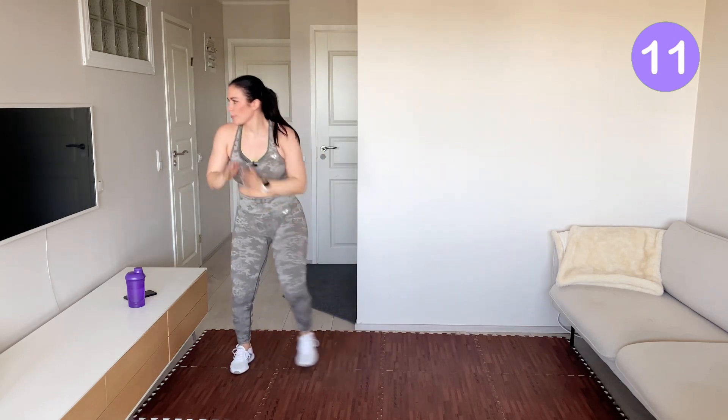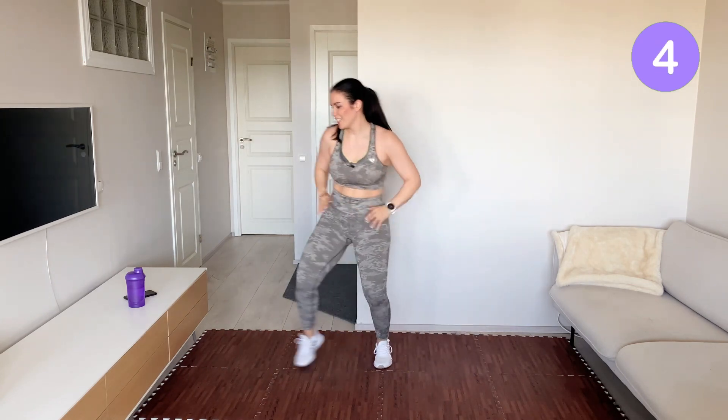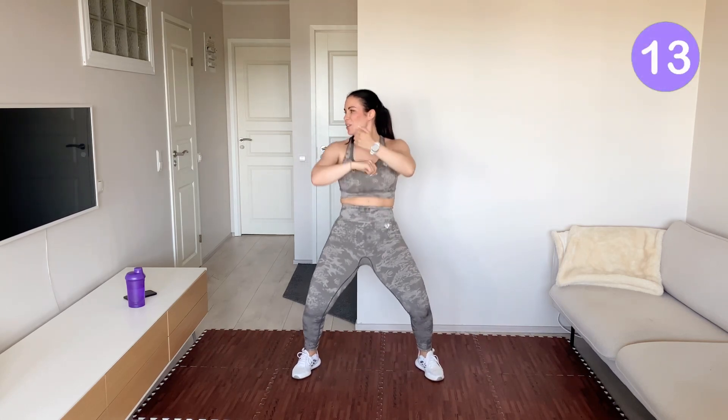Two steps. You stay in the middle and bounce. Move your full body from side to side.